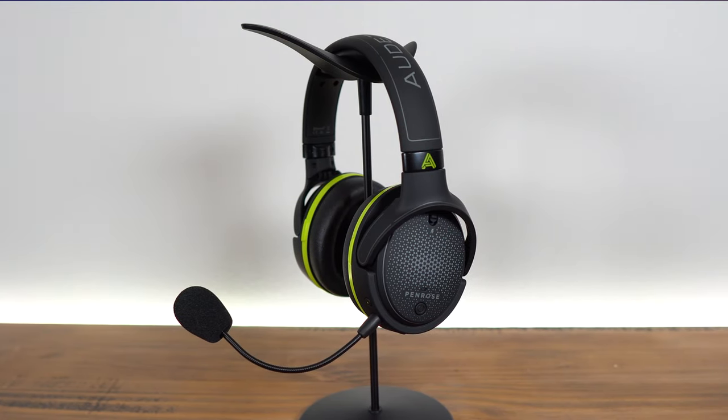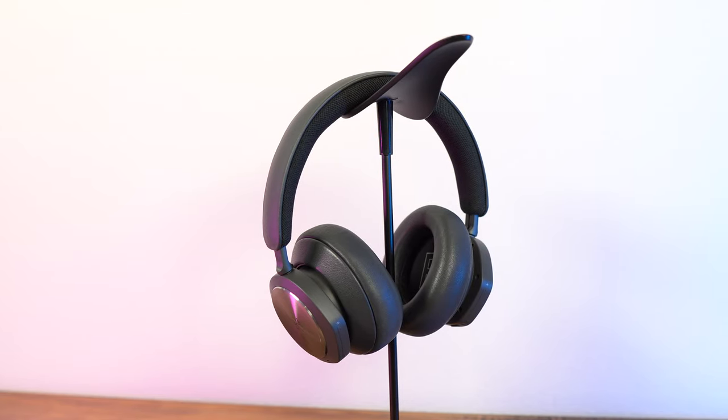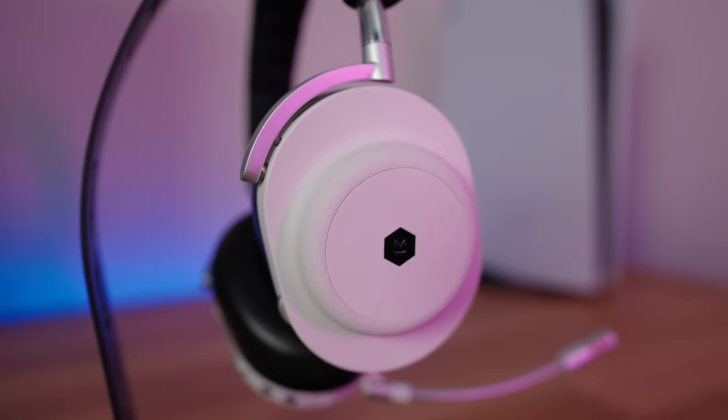At the end of the day — is this the right headset for you? The big competitors I'd compare this to are the Penrose and the Bang & Olufsen Portals. I'd choose this over both: the Penrose has excellent mid-range but I had occasional bugs and comfort issues, whereas the MG20 always just works. The Portals are extremely comfortable with lambskin leather and are really light, but the microphone isn't as good as on the MG20. The MG20 brings a great balance of build quality, comfort, style, sound, and reliability.